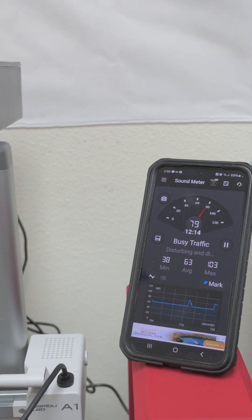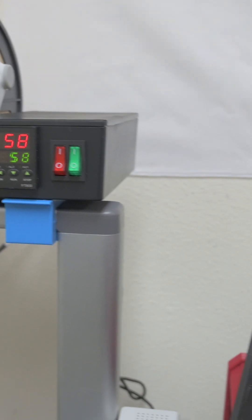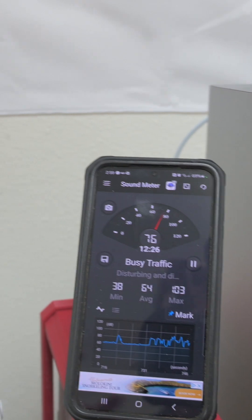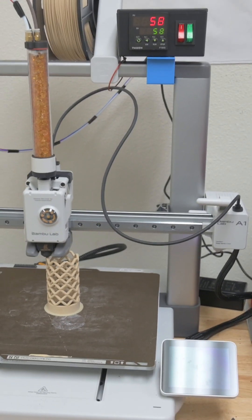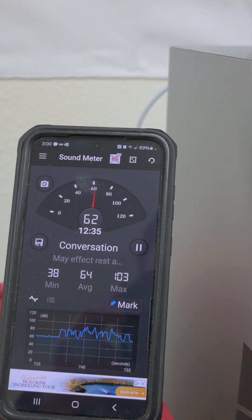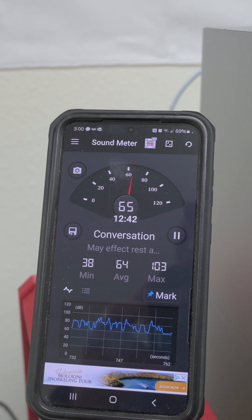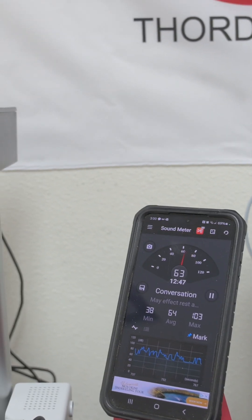One of the questions we get every now and then is how loud the pump is on the dryer. We've got this set up here with an app that'll read decibels — it's not a professional decibel meter, but it'll give an idea. Right now we've got a print going on our Bambu A1 and it's reading, when I stop talking, about 64 or so — and that's with the pump on.